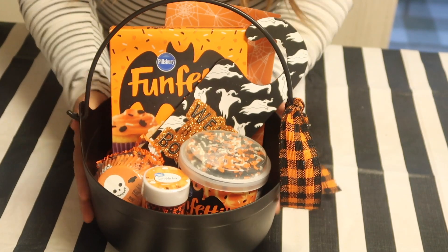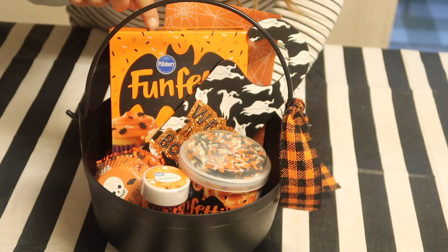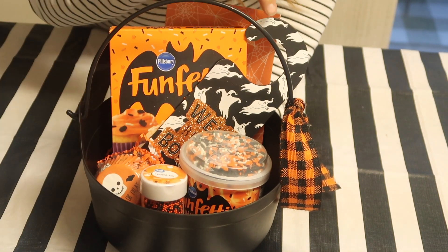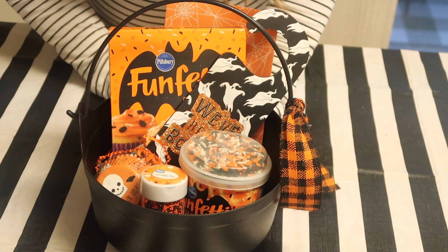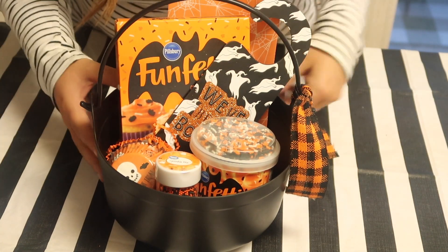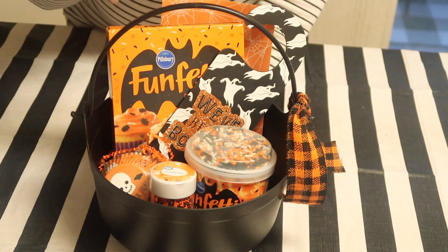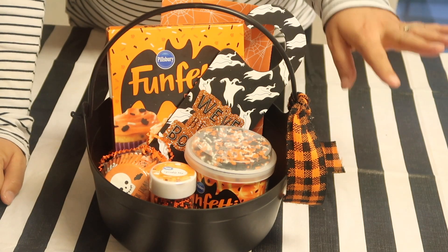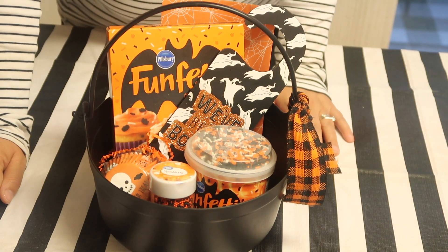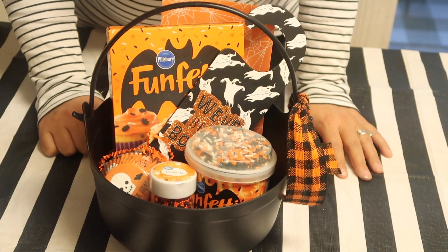The last one is a baking-themed gift. I picked up a cute little Pillsbury Funfetti Halloween cake mix and got some frosting, cupcake liners, and an extra thing of sprinkles. I put it all in a little witch cauldron trick-or-treat basket — it is adorable and so inexpensive. The cauldron was a dollar and everything else was about a dollar fifty, so this is a great cheap option. Honestly all three are under ten dollars — way under ten dollars. I hope you guys like it, let me know your favorite one in the comments, and I'll catch you next time!